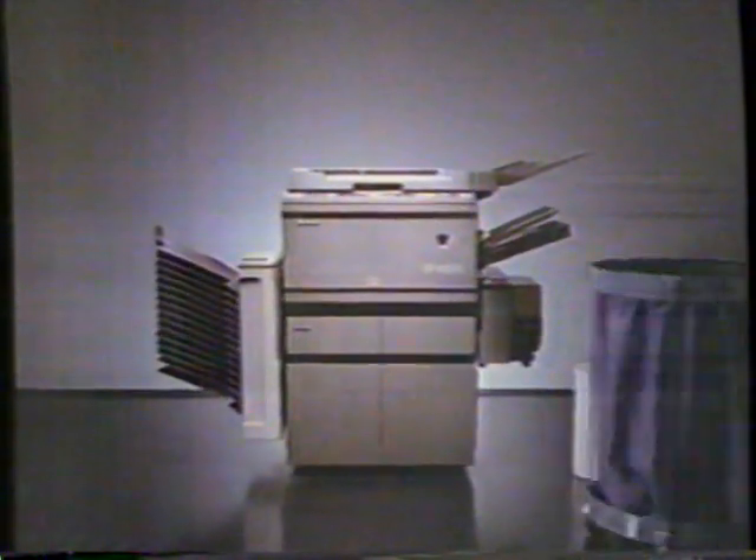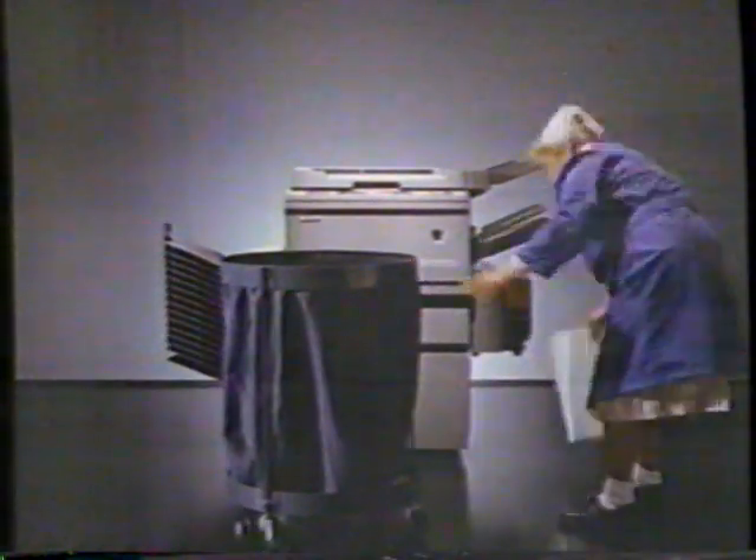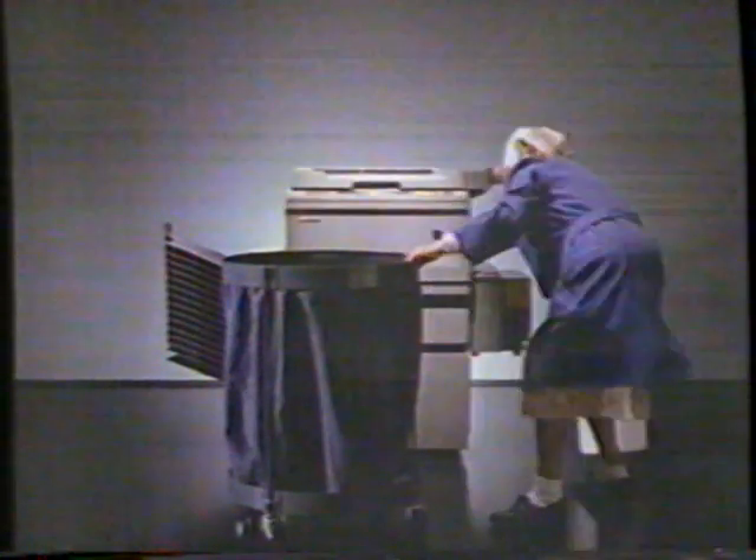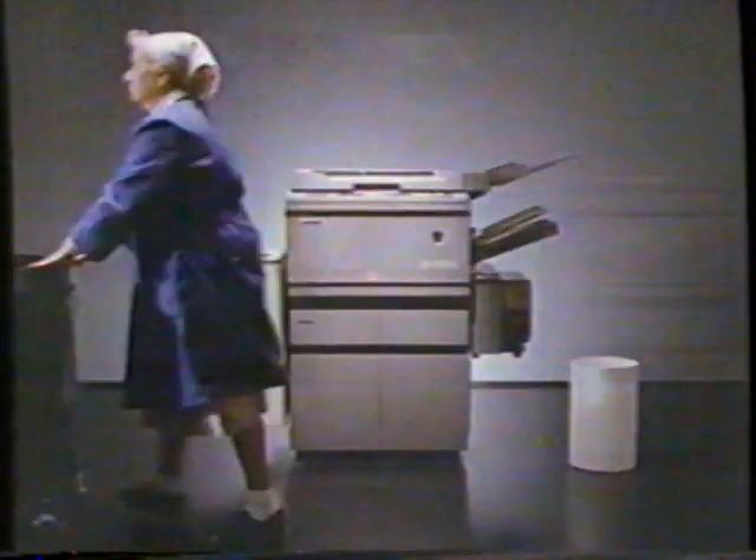But the new Sharp SF8200 Zoom Copier automatically adjusts for exposure, paper size, and it turns off when it's out of toner. The Sharp SF8200 Zoom Copier — it won't turn your work into garbage. From Sharp Minds come Sharp Products.